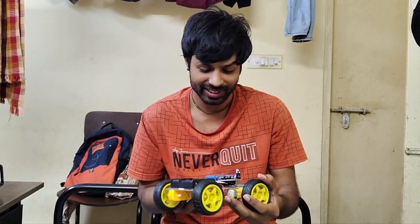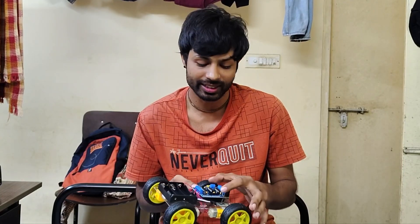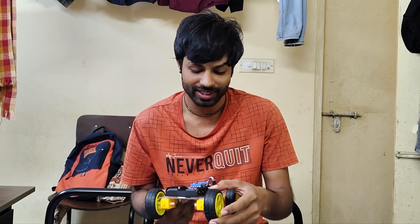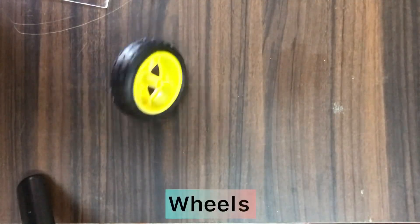Hare Krishna everyone. Today we are making a project: an RC remote control car using a Bluetooth module. We use an Arduino Uno R3, an L293D motor driver, an HC-05 Bluetooth module, 4 DC motors, 3.7 volt battery cells, 4 wheels, and a switch. Now let's start!